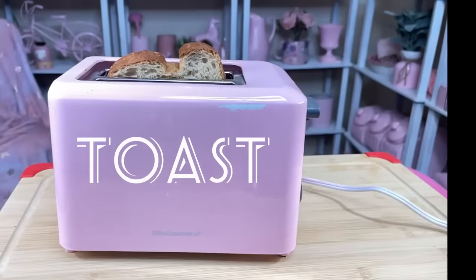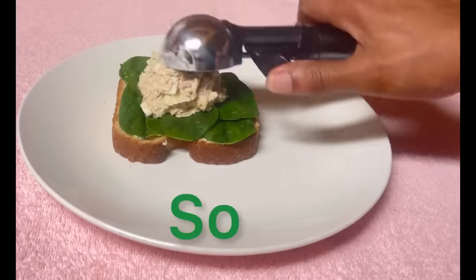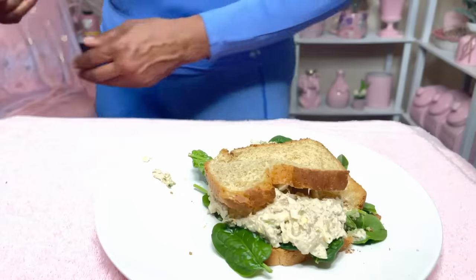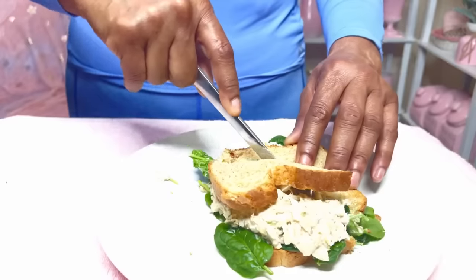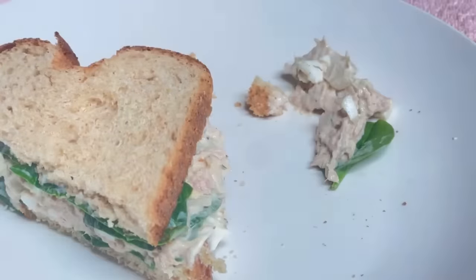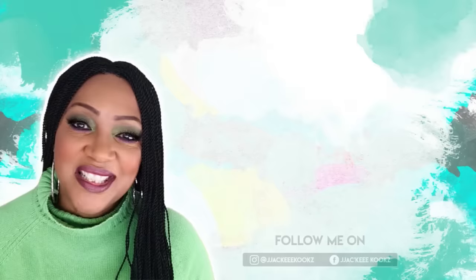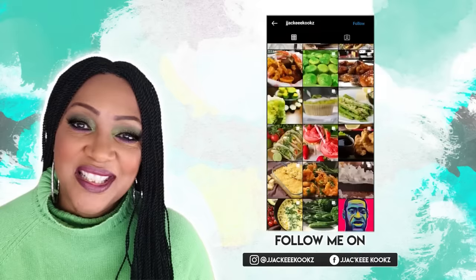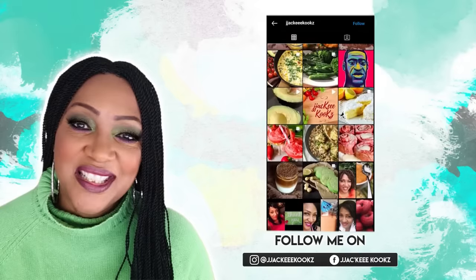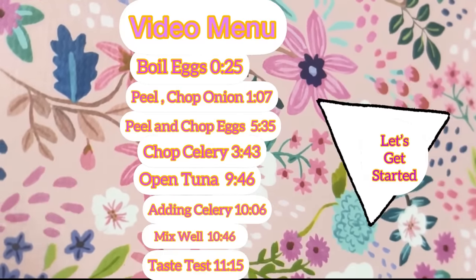Today I'm going to be sharing with you exactly how I make my tuna salad sandwich. I have so many requests for this sandwich every time I make it — everybody wants to know the ingredients and asks how I made it. It is so good. I'm like, come on guys, it's just tuna!